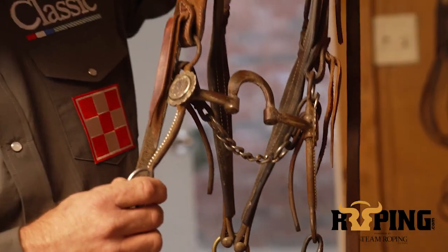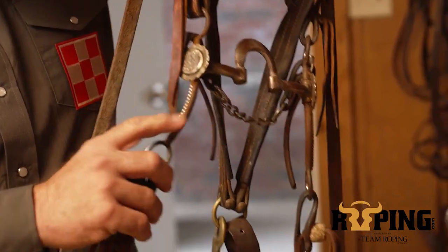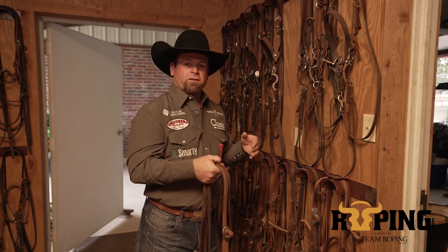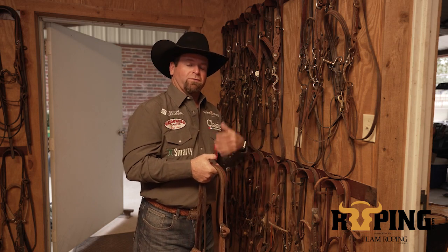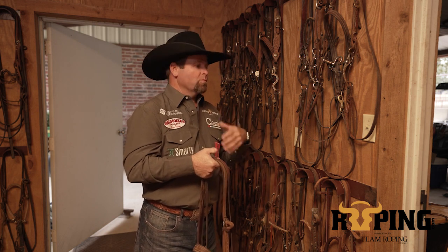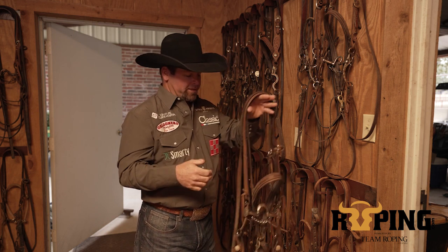Again, similar to the 65 shanks of carries, kind of a nice little soft short shank. These two bridles are something that you can ride on a really good heel horse if they're a little bit softer mouthed, but also like I said, I ride a lot.